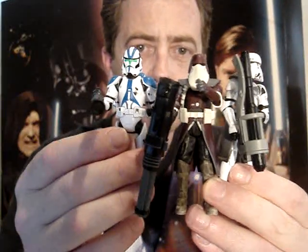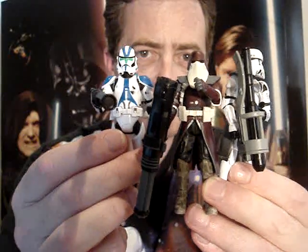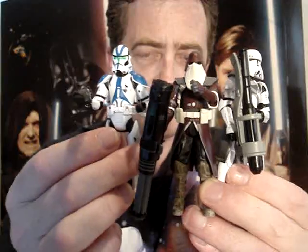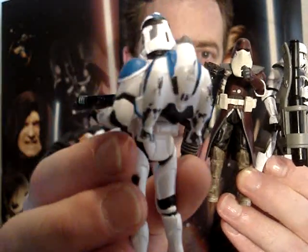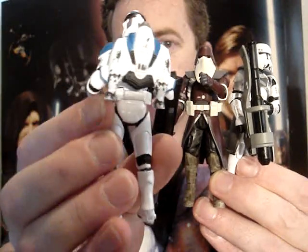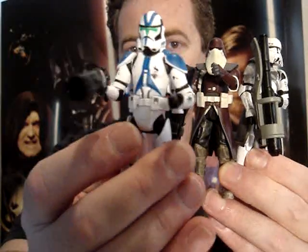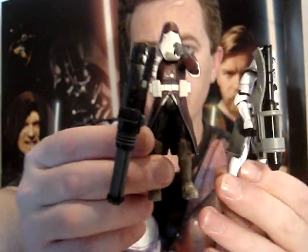Jet Trooper. So there you have three of the figures from the Battlefront 2 set. The best place to get them of course is eBay, but you'll probably pay a little bit more than retail price, as they're very popular at the moment. They're an Entertainment Earth exclusive.